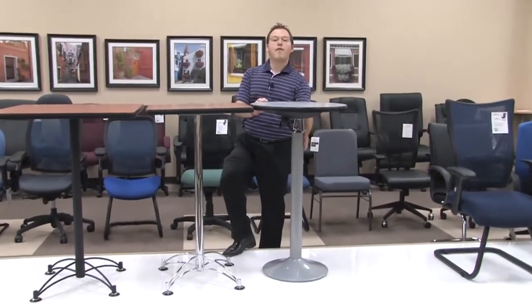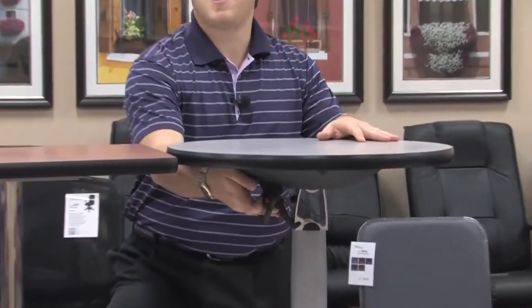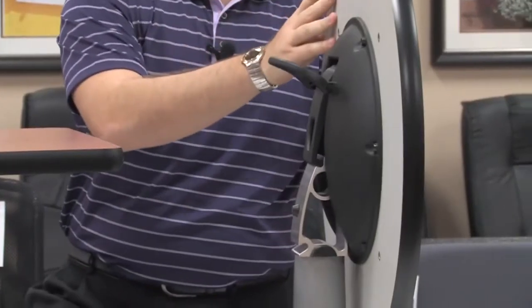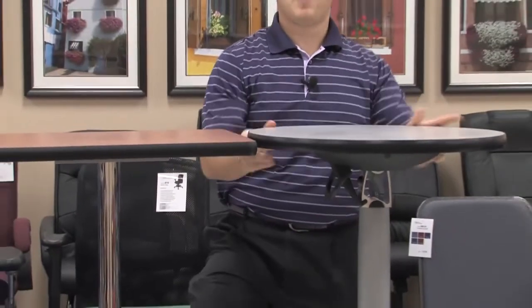We also have our CFT base, which is our cafe flip top base, providing a great option for you to simply get underneath the table to clean it. With a simple flip motion, just release and put it back down into place.